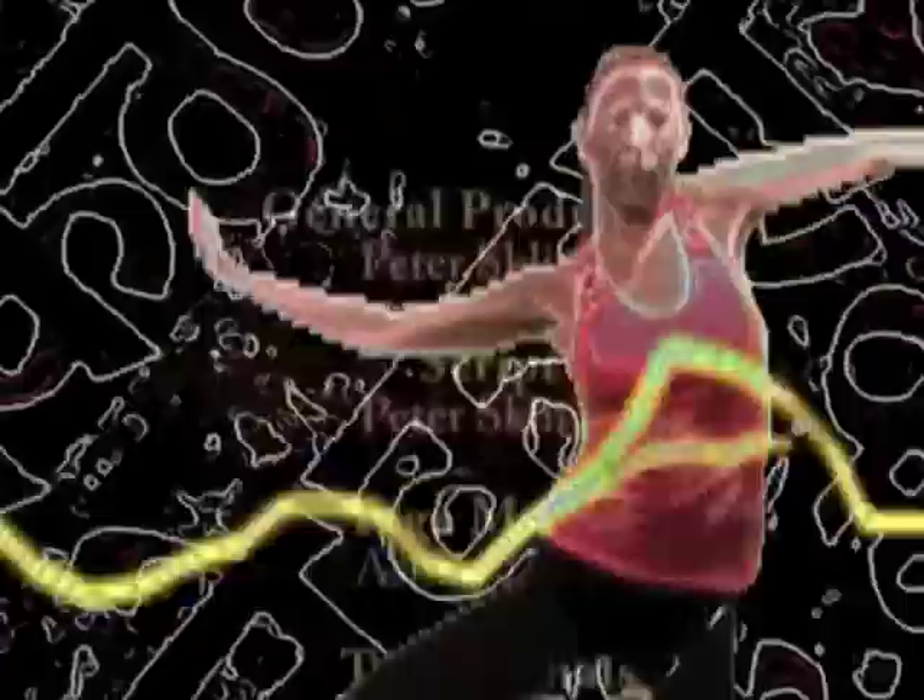Tune in to next week's follow-up episode on backbends. This is your host Peter Sklivas saying peace, love, and sweat. And I'll end by chanting a quick version of the Gayatri Mantra. Om Bhur Bhurva Swaha, Tatsavitur Varenyam, Vargo Devasya Dhimahi, Tiyo Yonat Prachohdayat.